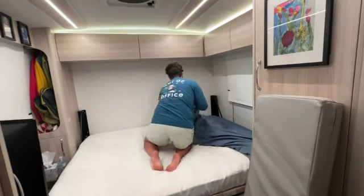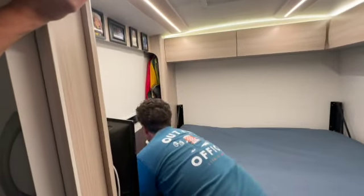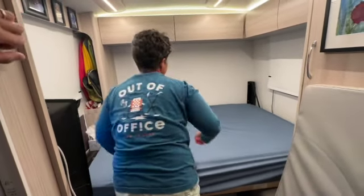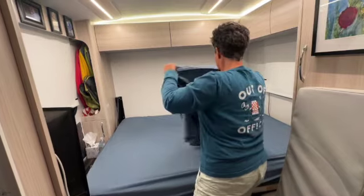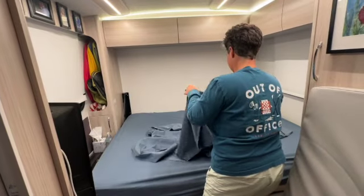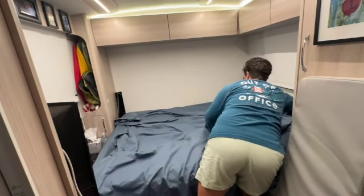You find it easier to put the corner in the back on first, correct? Yeah, definitely. What about the sheets — what size are they? These are standard queen sheets. The bed itself is really close to a standard queen, it's slightly different, but they fit pretty good. We just kept our same sheets that we had. We tried them the first time once we got the LTV home and we were like, oh, those fit pretty good. So we decided not to purchase something separate.